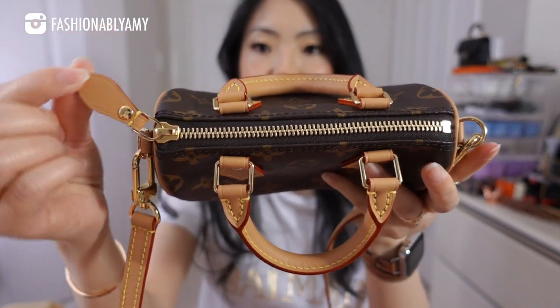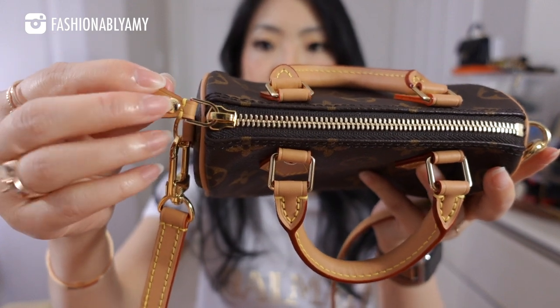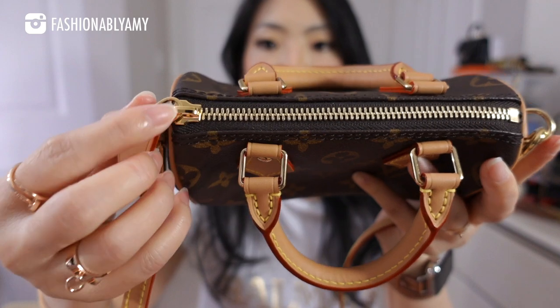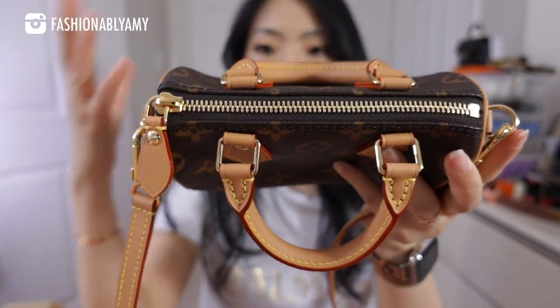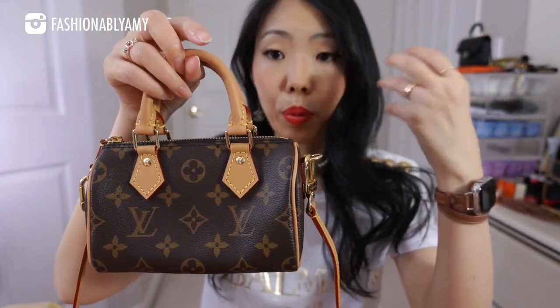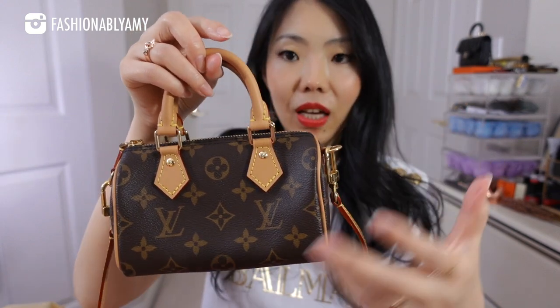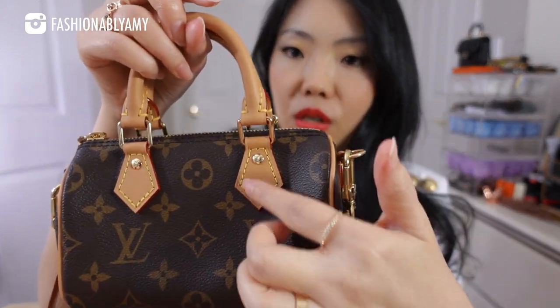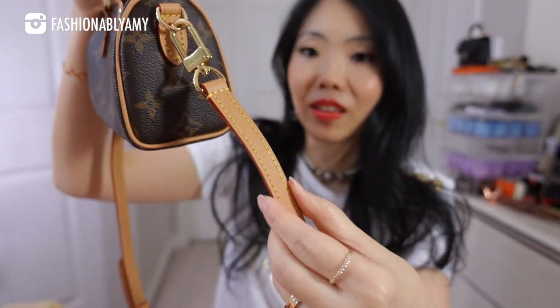I wanted to point out a couple of differences. The zipper pull is absolutely different — it's a lot more robust, with a leather pull, shiny gold hardware on the rivet, the metal piece, and even the zipper head is in shiny gold metal. This is one of the reasons I prefer this version. It looks like a proper speedy handbag but super shrunken — aside from the canvas, everything else is sort of oversized: the clasps, the handles, the strap itself is thicker.